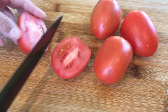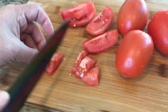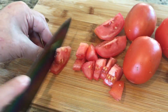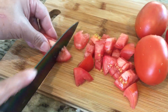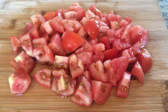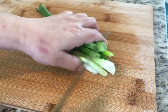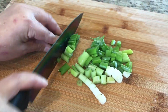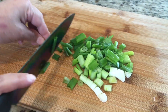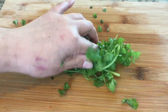Chop 4 tomatoes. Cut up some green onion. And chop some coriander.